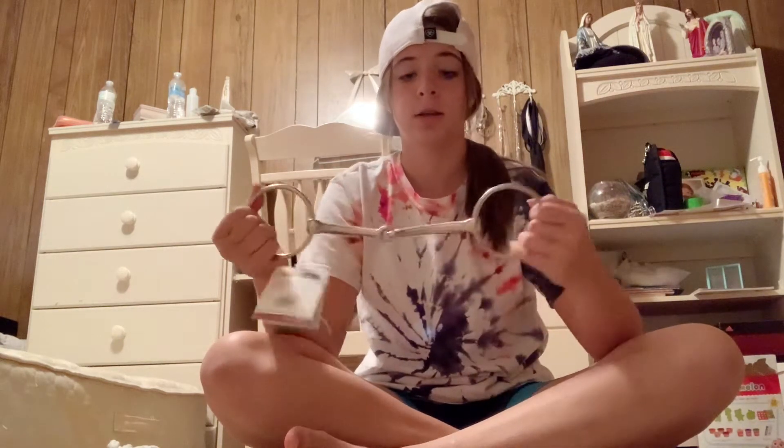Okay guys, so I got some things from Greg's, from the tack feed store. First thing is I got this 7-inch snaffle bit for Cream. It's like $5. It's an O-ring snaffle bit, 7 inches.